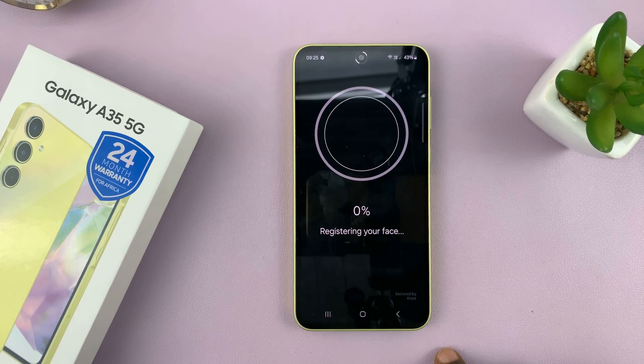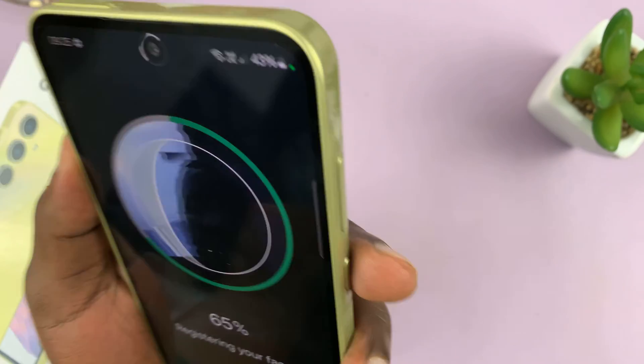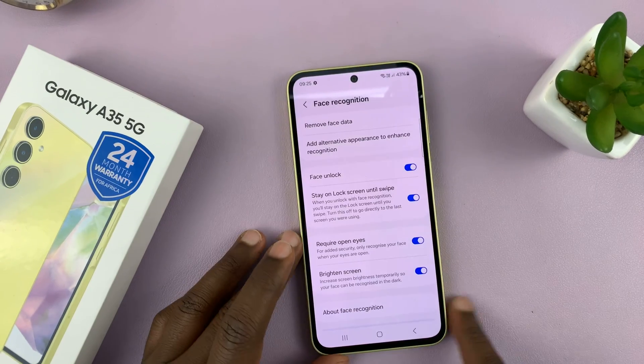So from here, tap Continue and then now you can scan your face. And once your face has been scanned, that's it.